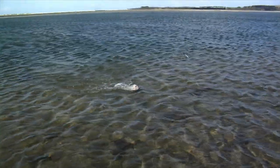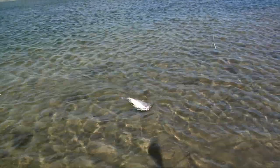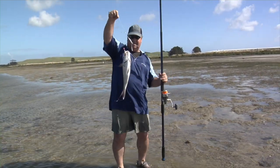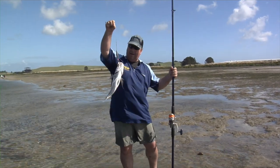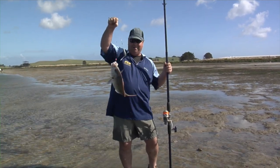Here he comes — I can see my leader now. I've just got him up over the lip because we're fishing into a channel. Well, that's a quality harbour snapper, perfect eating size. He gobbled up that big bait. I'm happy with that one.